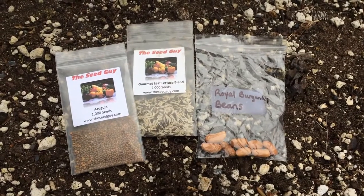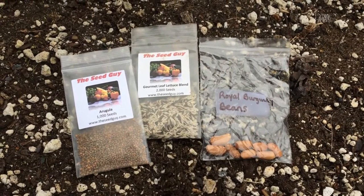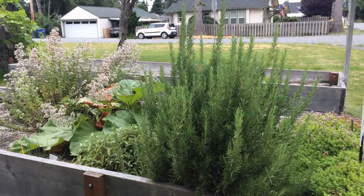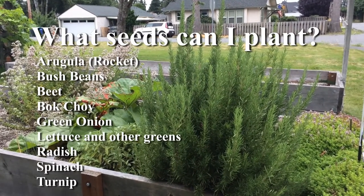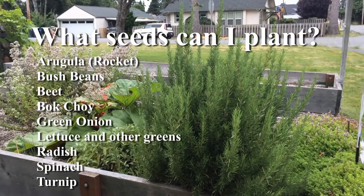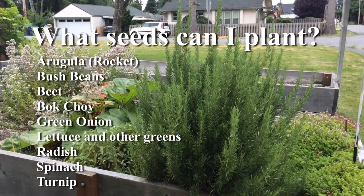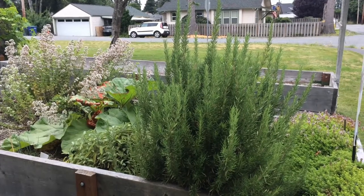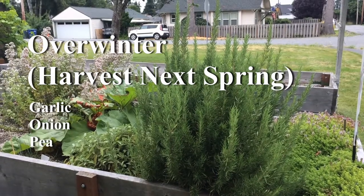Now's the time to start planting your seeds for autumn harvest. You can plant a number of things right now including arugula, also known as rocket, bush beans, beets, bok choy or any of the other choys, green onions, lettuce, radishes, spinach and turnips. You can also plant garlic, onion and peas to overwinter and harvest next spring and summer.